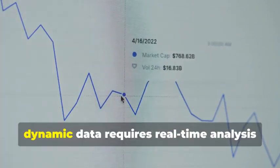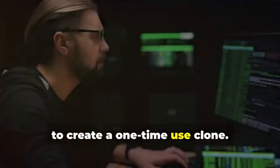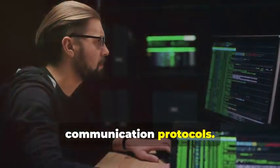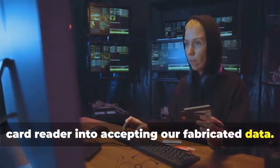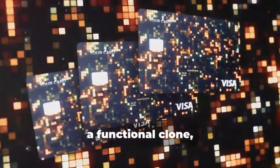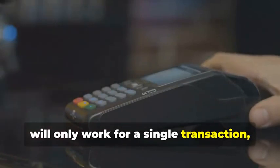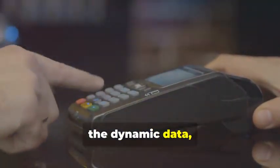Unlike static data, dynamic data requires real-time analysis and adaptation. The goal here isn't to create a perfect replica of the chip, but rather to capture enough information to create a one-time-use clone. This involves sophisticated coding and a deep understanding of the chip's communication protocols — exploiting vulnerabilities in the communication protocol to trick the card reader into accepting fabricated data. Once we have the necessary information, we can program a blank chip card with this data, transforming it into a functional clone, albeit for a limited time. This cloned card will only work for a single transaction, as the dynamic data will no longer match subsequent transactions.